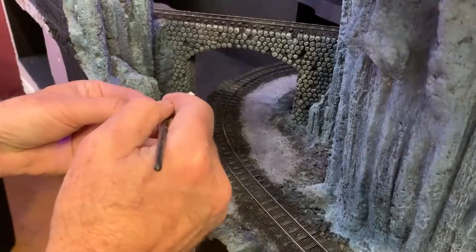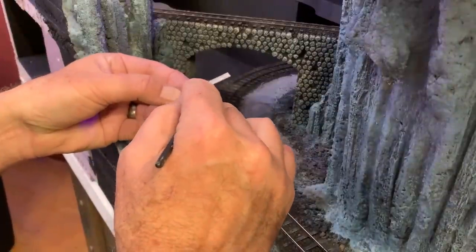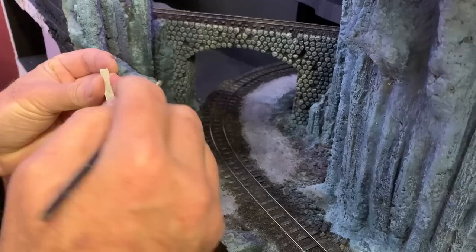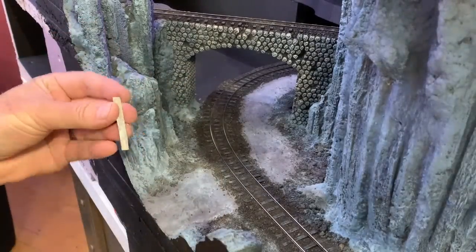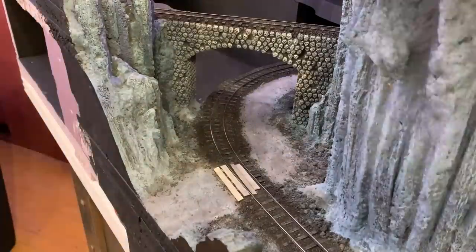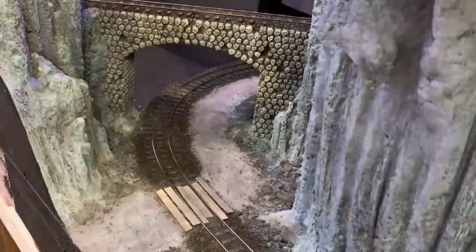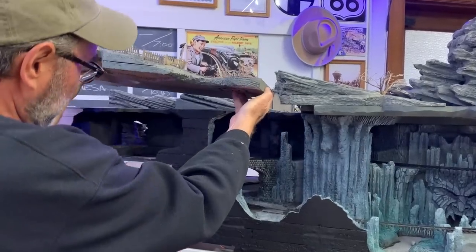But wait — there is something I almost forgot, and that is to detail this grade crossing with some wooden boards. I'm using some O-scale 1x12s that I've already stained, glueing them in place with a little bit of Eileen's Tacky Glue. And now I can drop Boot Hill back into place.